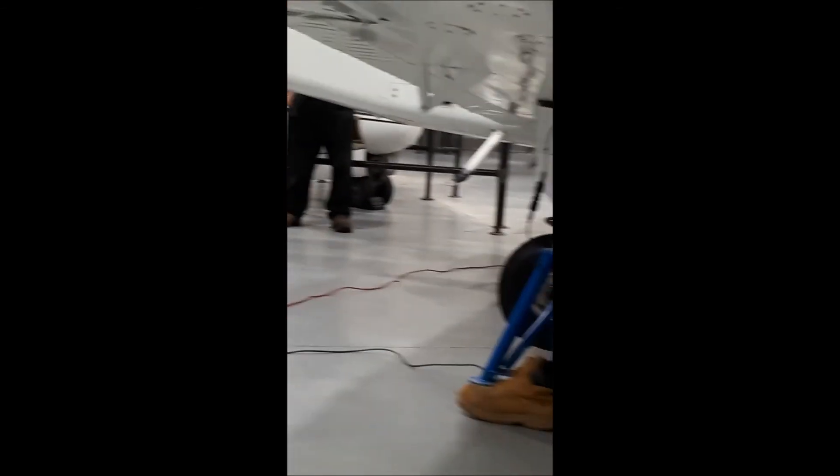As the aircraft is lowered, the wheels under the wings are still not on the ground, but the nose wheel is down. The weight and balance exercise is now complete.